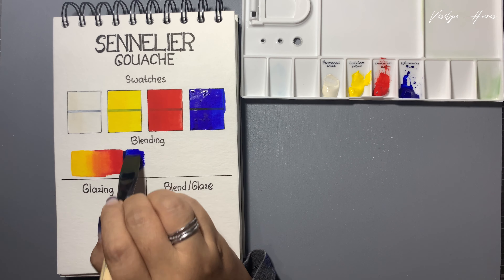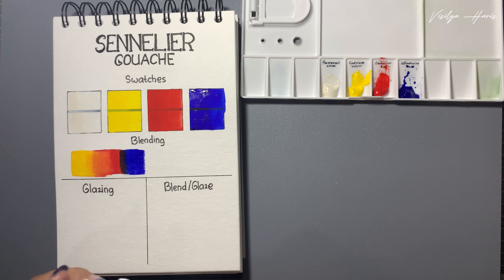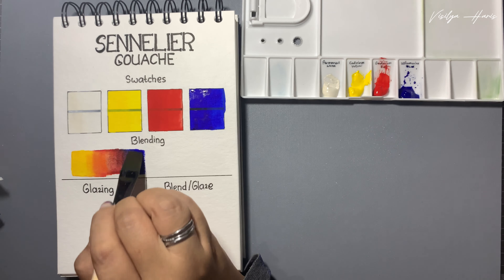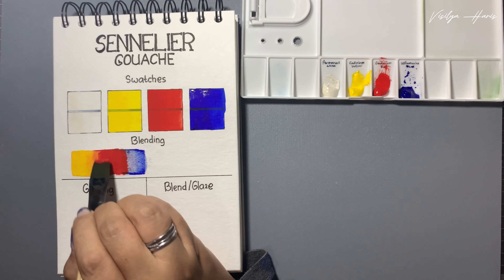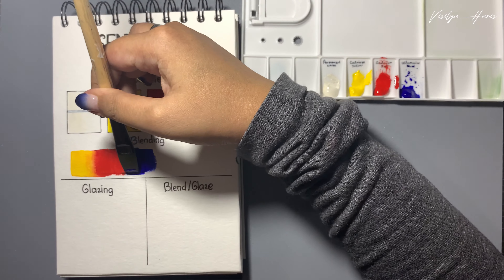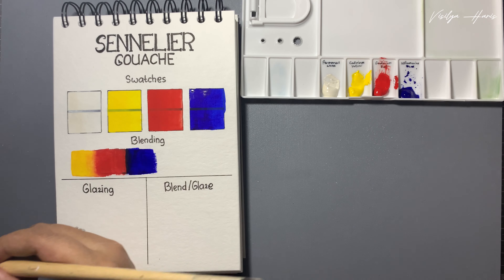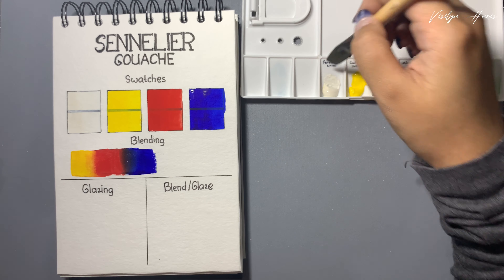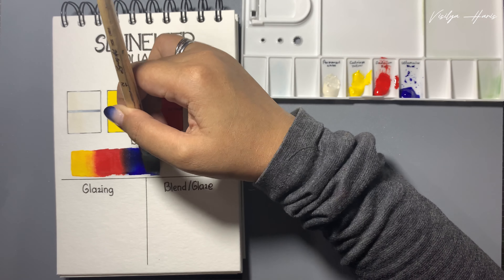Okay, now I'm adding the blue here and still trying to blend them. Honestly I don't know why I did that, and I'm still trying to fix it again. Oh my god, I am really bad with gouache. Okay, to be honest this paint is really good - it's really soft and really smooth - but yeah, it's just me, I'm not good with gouache.